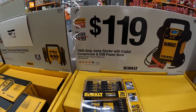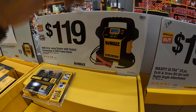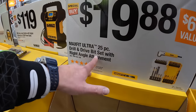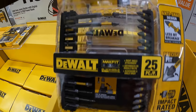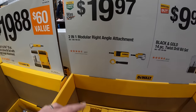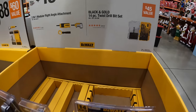$119 for the 1600-amp jump starter with digital compressor and USB power bank. Remember, winter is coming — it's like 20 degrees outside right now. Car batteries are going to die left and right, so it's smart to have that in your arsenal so you're never stranded in the middle of the road. $19.88 for the Max Fit Ultra 25-piece drill and drive bit set with right angled attachment. $19.97 for the 2-in-1 module right angled attachment, also by DeWalt. Or $19.97 for their 14-piece twist drill bit set.